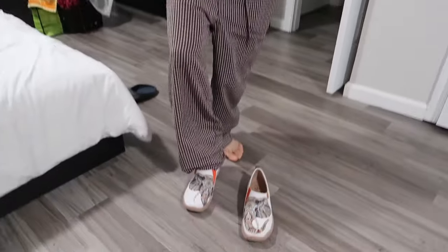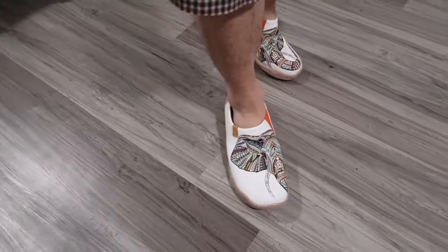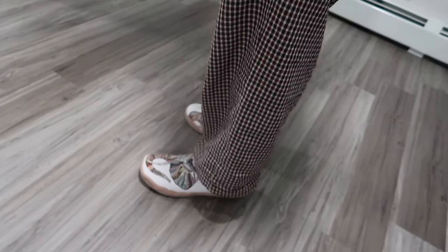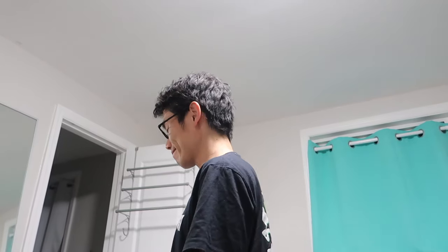Daddy's home from work — gonna try on your new shoes? Kakkoi — cool. I like it. Comfortable, very light, and it fits and it supports the arch. It fits. I like the design and the feeling of the bottom of the shoes — the sole. I like it.